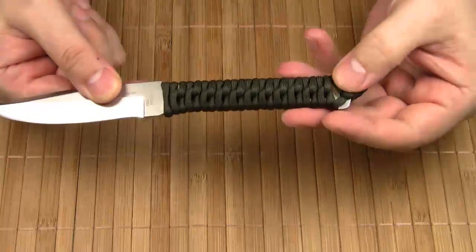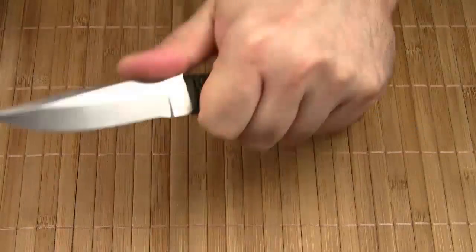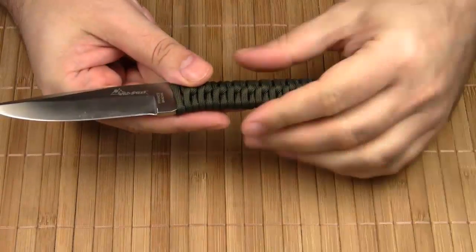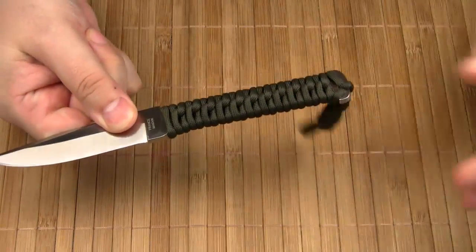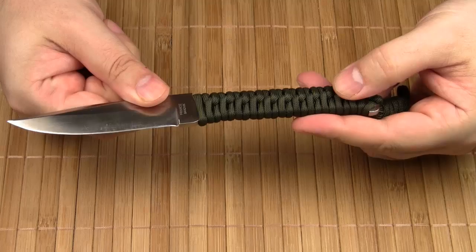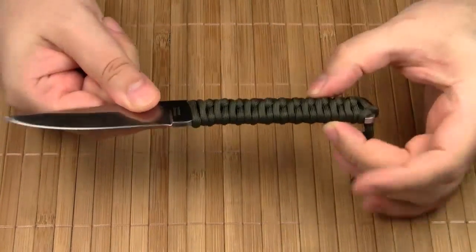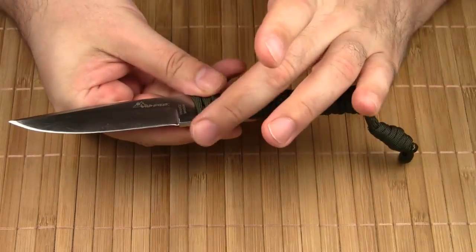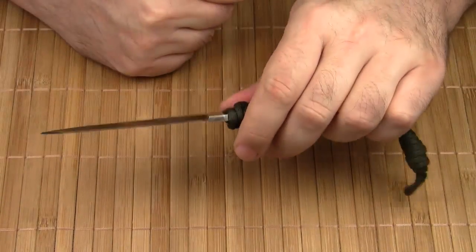The handle is wrapped with paracord and provides a full forefinger grip. The paracord may come in very handy in a survival situation — I'd estimate there is at least 1 meter of paracord. Of course if you need the paracord for something else, the knife handle becomes less comfortable. The only con of a slim design like this is that there is no finger guard, so you need to be a little more careful when using this knife.